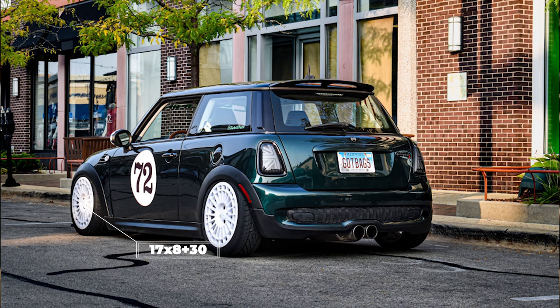Listed in the notes, there is no mention of any rubbing issues or having to trim anything to get this setup to fit. However, similar setups that we have seen do require some trimming of the fender liners or on the inside of the fenders if necessary.